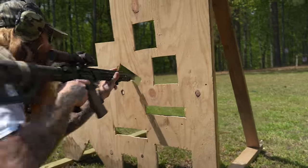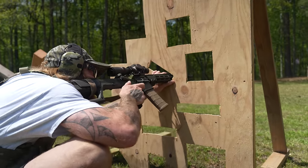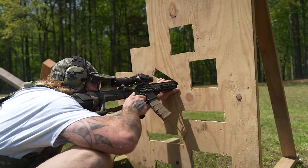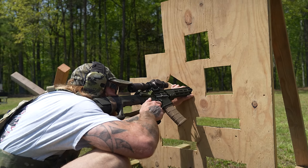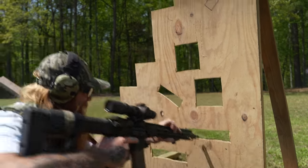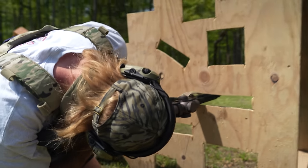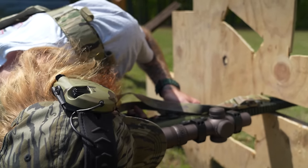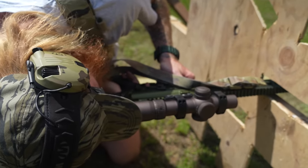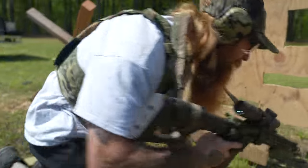Yeah, I think it's the best gun you can buy factory. I think it balances accuracy and precision but also reliability well, just as far as feeding. And I'm pretty sure Geissele has the contract with Army Special Operations units, so it's been through military testing and all that good stuff.